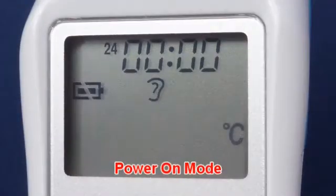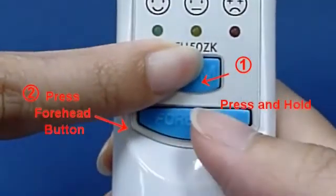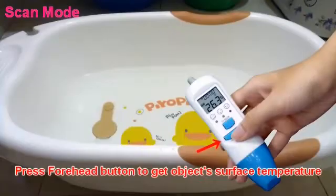In Power On Mode: press and hold the On Memory Button, then press the Forehead Button. You can see the scan icon on the LCD screen. Press the Forehead Button to get the object surface temperature.